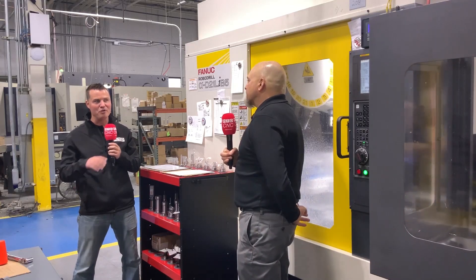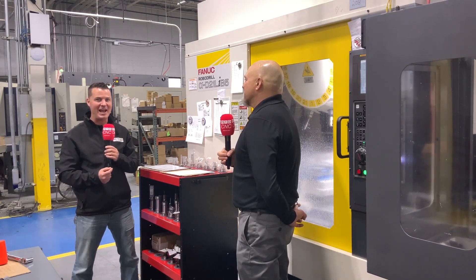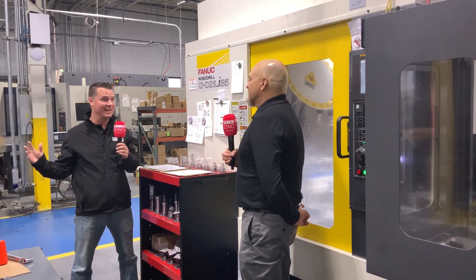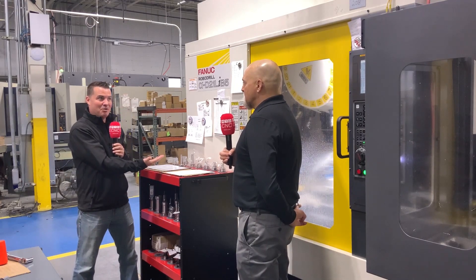A true six minutes. If you have a four-minute setup on a seven-minute program and remove it completely, times the number of parts, that's paying for the setup right away. Absolutely — they look for a two-year payback and honestly I haven't done the full math, but we'll be there because we're getting twice as many parts per day.